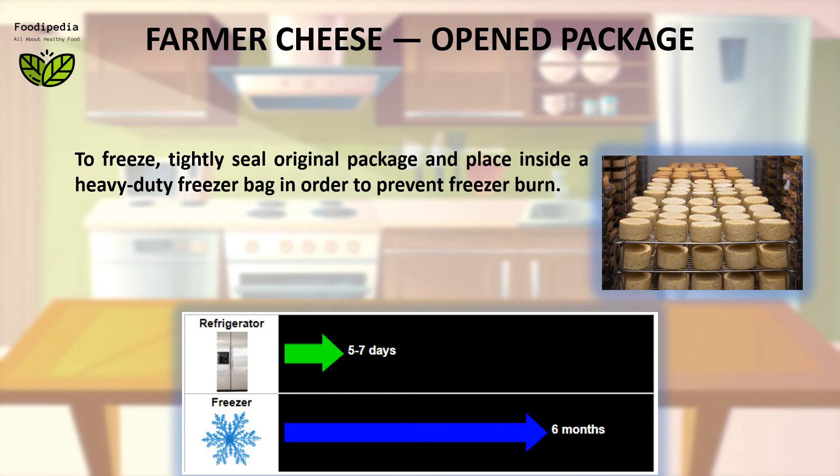To freeze: tightly seal the original package and place it inside a heavy-duty freezer bag in order to prevent freezer burn.